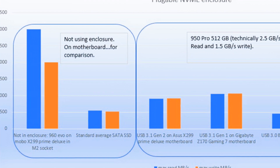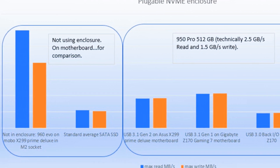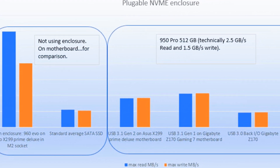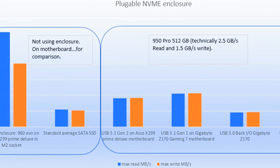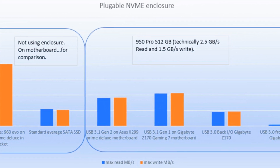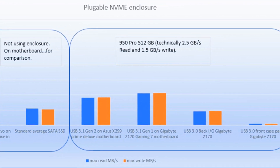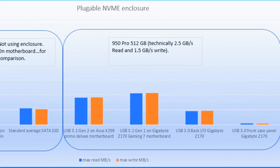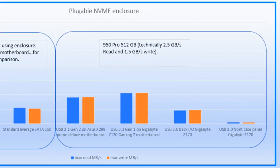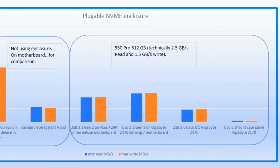On the right side of the graph are the results for the Samsung 950 Pro 512GB NVMe drive in the Pluggable enclosure, and you can see the USB port used makes a huge difference. Using a USB-C Gen 1 port — even though the unit is Gen 2 — gave me better results: above 1 gigabyte per second read and write. This was slightly faster than the roughly 950 megabytes per second I got from a USB-C Gen 2 port on my Asus X299 motherboard. This was surprising but repeatable across multiple tests.